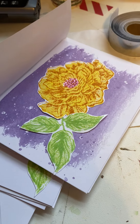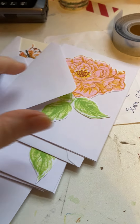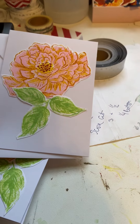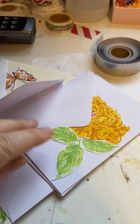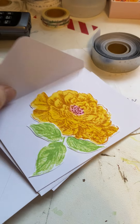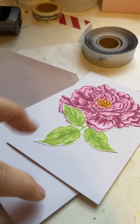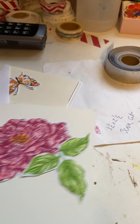I was making cards today, doing some stamps. They need a little something else, so I need to find some pretty words to put on them. I think I might go around the edges with some gold — just do a gold ring around the edge. I think that's what I'm going to do.